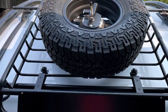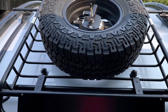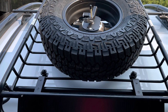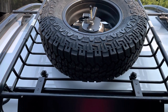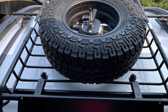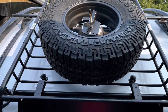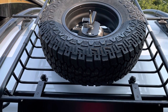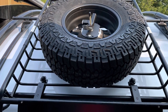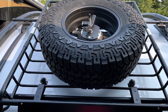Hi, Julie here from RV Tips and Bits. We have the Tab 320s 2021, which has a boondock package with just a regular spare tire versus the off-road tire. We had a real concern that if we broke down and had to replace the tire, we would have two uneven tires on both sides, and from what I understand you'd have to replace the other one as soon as possible.